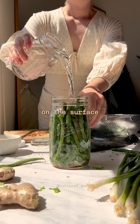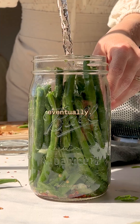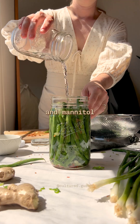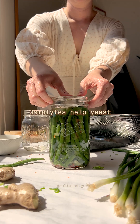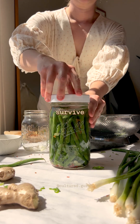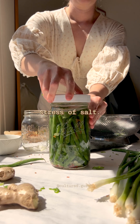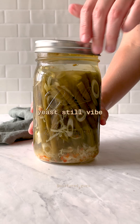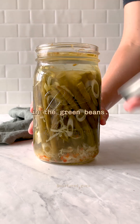The yeast haven't bloomed on the surface of the brine, but they will eventually. Basically, the yeast can use the FODMAPs sorbitol and mannitol as osmolites. Osmolites help yeast survive under the osmotic stress of salt. That means when the salt concentration isn't high enough, yeast still vibe and thrive in the green beans.